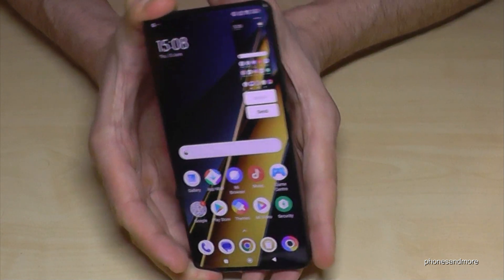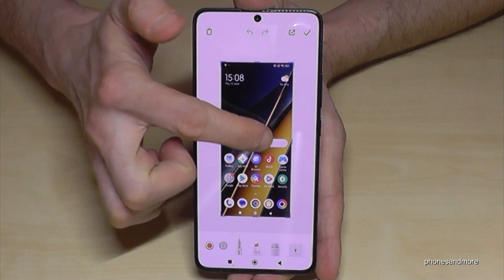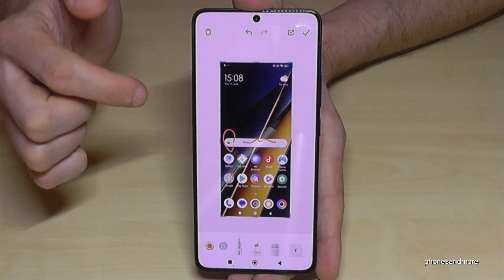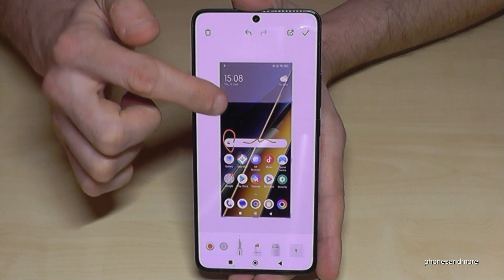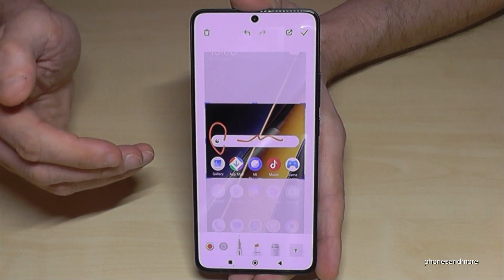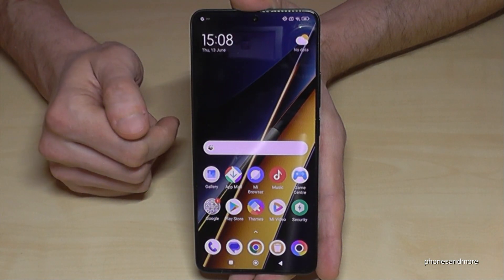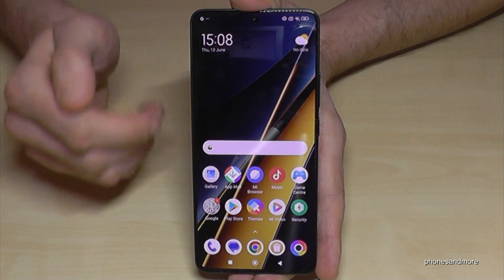One more time: the power button and the volume down button just briefly together and you're having a screenshot. If you tap now you're in the preview — you have the chance to draw something inside or highlight something. At the corners you can crop a part of the screenshot, which is pretty cool if you want to capture maybe a picture from a website. Then just tap the checkbox and you will have it in your gallery.